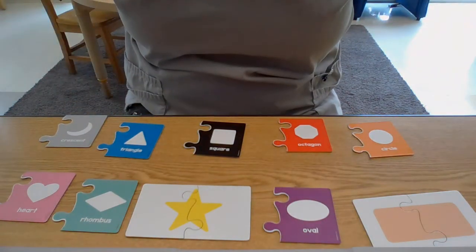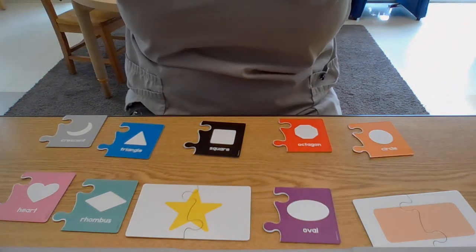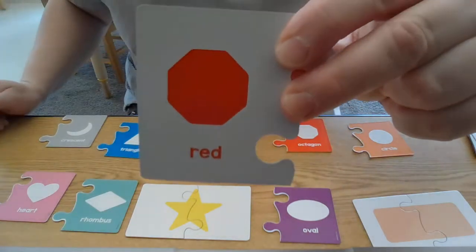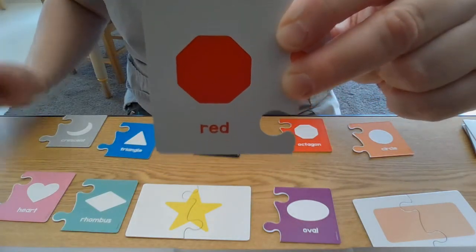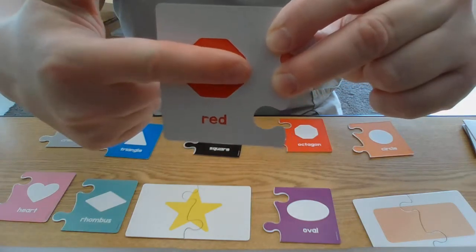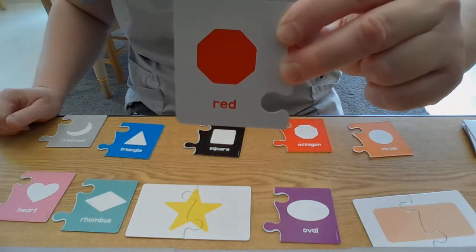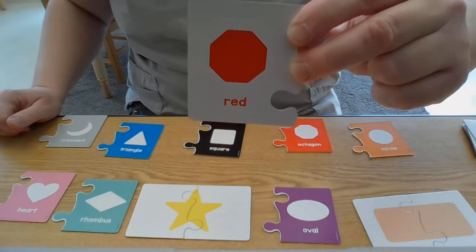Here goes the next one. We see this when we're driving outside and we usually see the word 'stop' in the middle. This is called an octagon. Can you say octagon? Octagon.